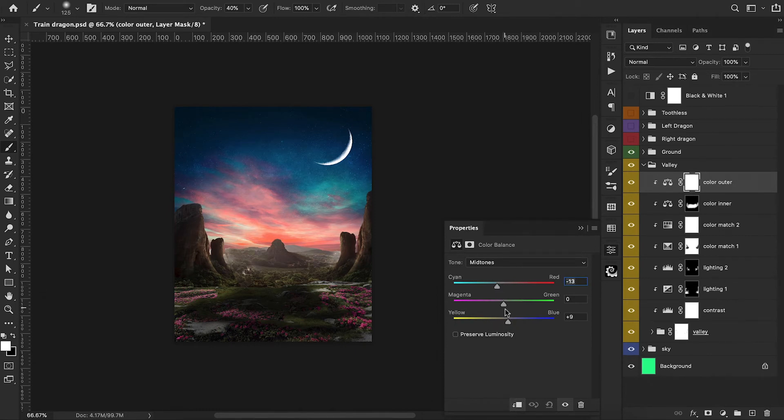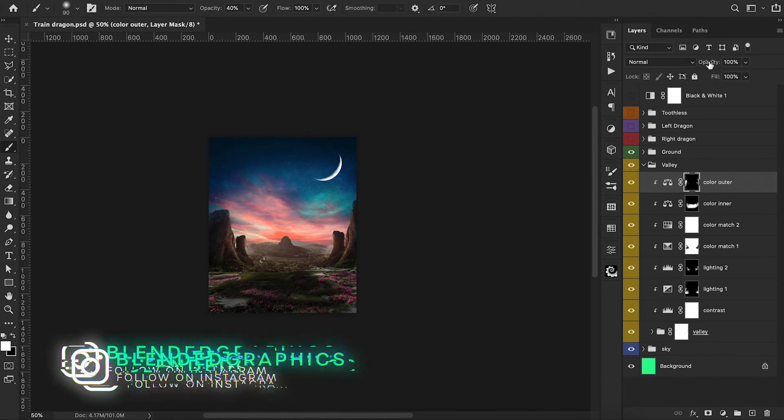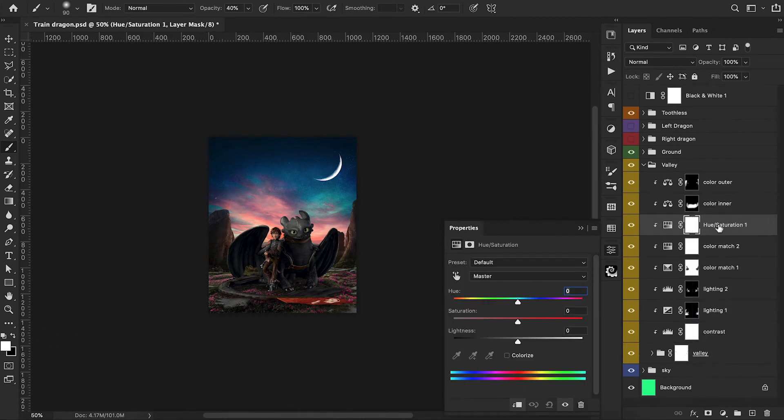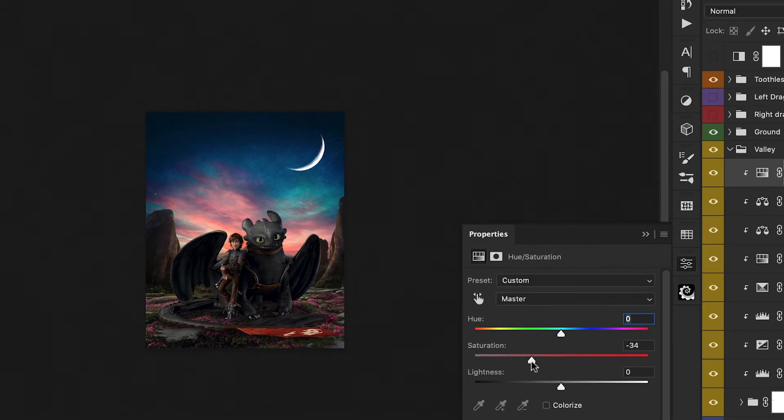For the outer color balance layer, we do the opposite — shifting towards cyans, blues, and a little bit of green. We Command-I to invert the mask and paint back in the extremely outer edges of the picture. We reduce the opacity on that and then add a hue and saturation adjustment layer, dragging it up to the top and playing around with saturation — bringing it back slightly so it's not too extreme.